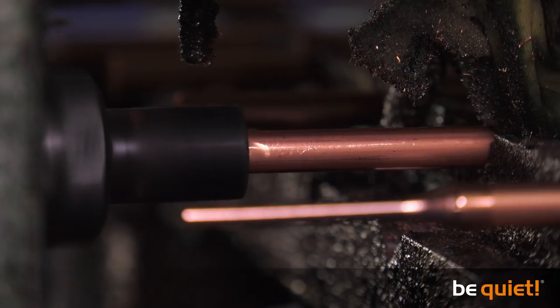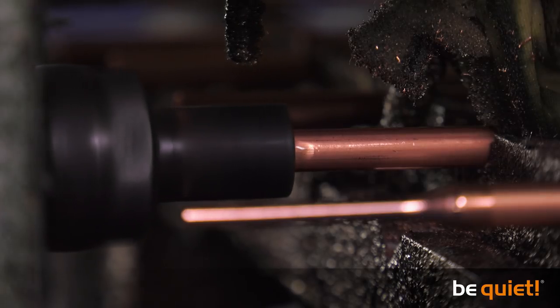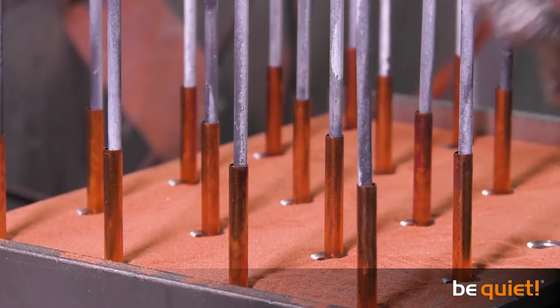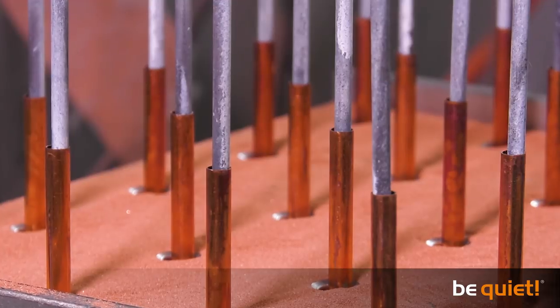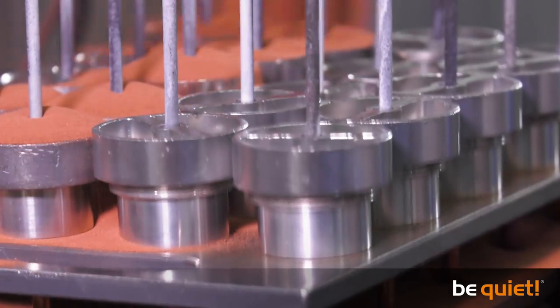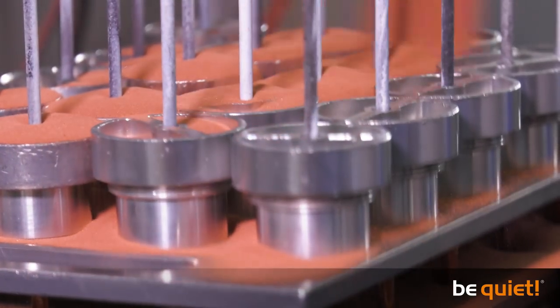The small hole on one side is to permit its later filling with a liquid coolant. The heat pipe is now filled with a mixture of copper powder, while a centrally positioned and powerful vibrating steel tube ensures the mixture is evenly distributed as it is filled.